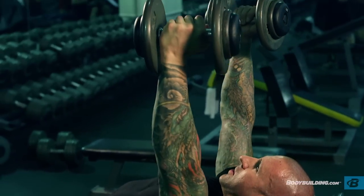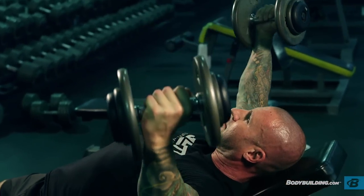Then focus on using your chest to bring your arms back up and together at the top position.